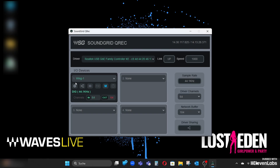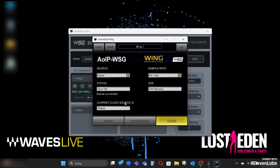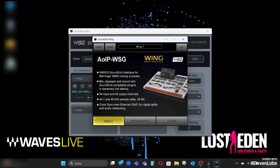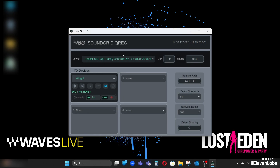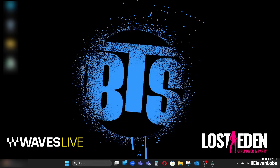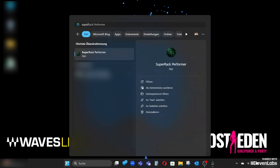That means we have the Wing here, running at 44.1 kilohertz — which is what I set on the Wing as well — and I have 64 input channels and 64 output channels. On the little gear icon I can still make various settings, including system information display. I need to run the SoundGrid Qwack now — that is very important — so I minimize it but keep it running. And now I can open my SuperRack Performer.